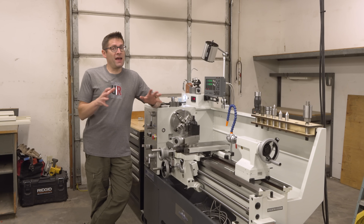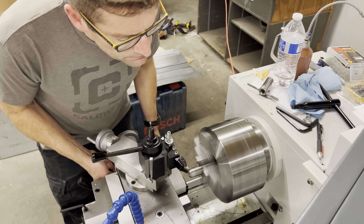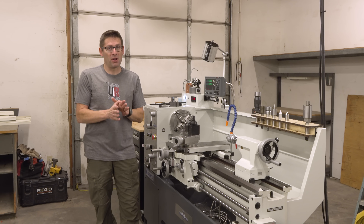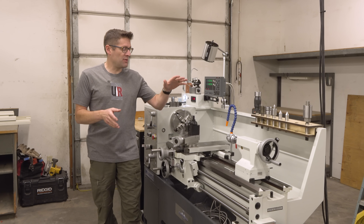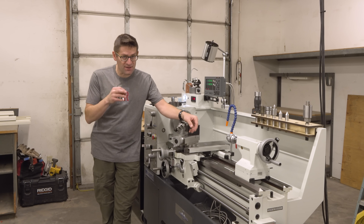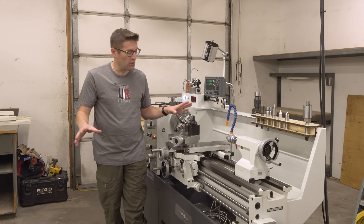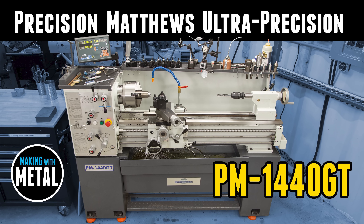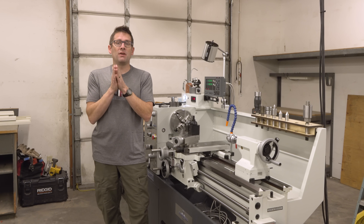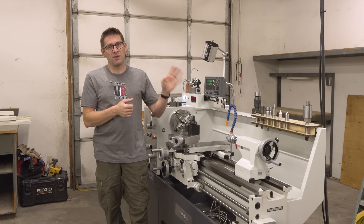So there you go. The lathe — the PM1440HVT-2 — is set up, prepped, tested, and ready to roll. What I'd love for you to do is to check out my follow-on videos. I'm going to have a complete overview of the lathe where we'll go over the accuracy, do some testing, talk about all the knobs, the feeds, the speeds, every single control on the machine, just like I did for the PM1440GT video. Plus we're going to be doing a bunch of gunsmithing jobs on this lathe — look for those rifle builds.